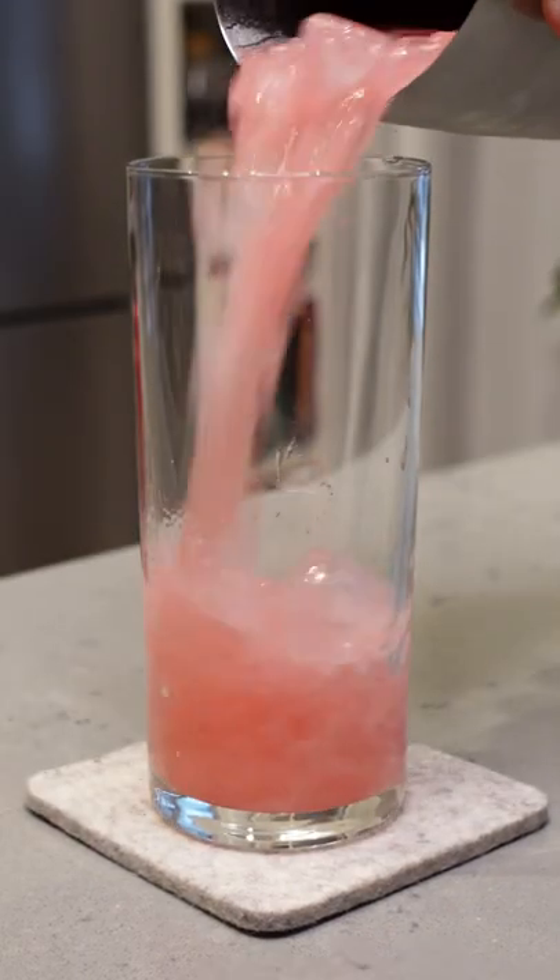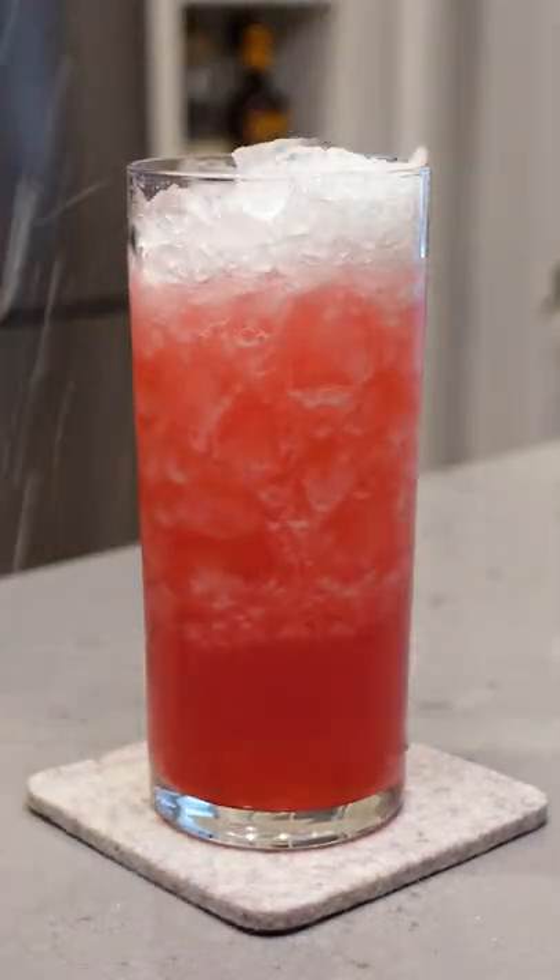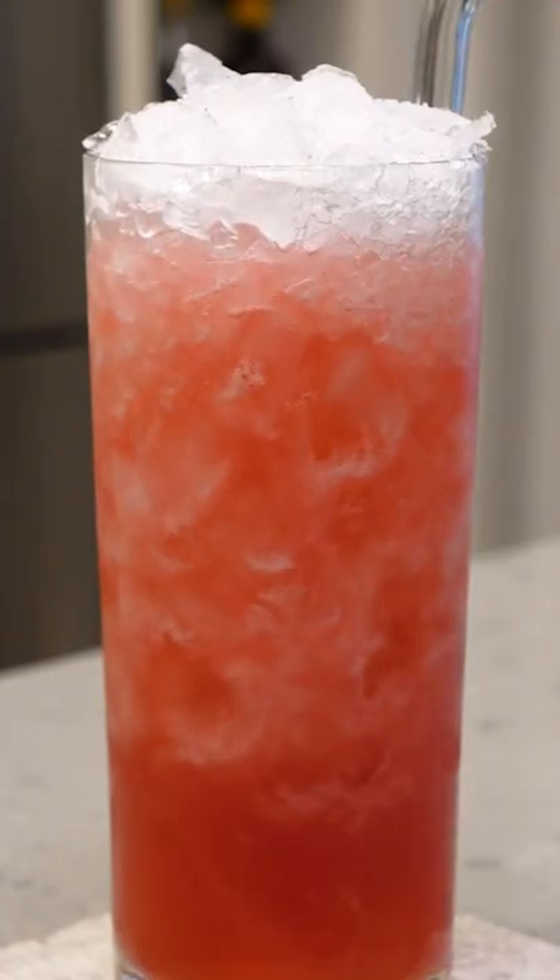After giving that a shake, we're gonna dirty dump it into a tall glass. Now let's top it off with a little bit of crushed ice. Drop in a straw and garnish with a lime wheel.